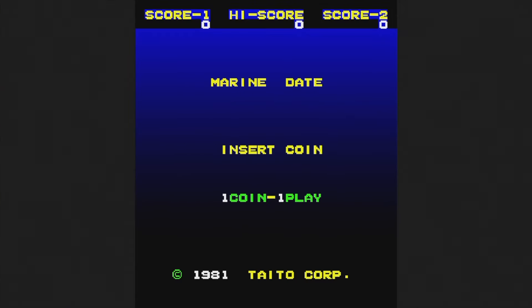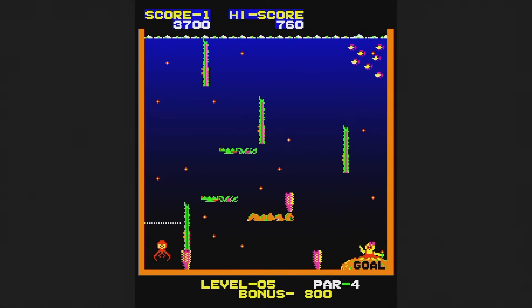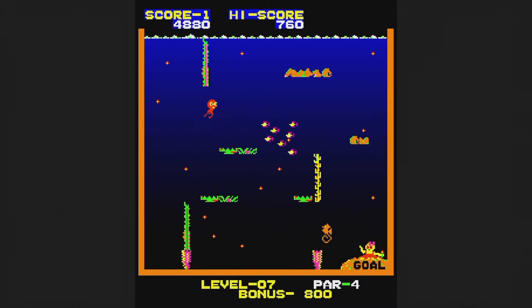Marine Date is from 1981 — use the trackball to guide the octopus to his girlfriend. That's easier said than done, but it's fine once you get used to the controls. You have a limited number of shots to make your way to the bottom right corner of the screen where she is, so you've got to plan your shots carefully. I made it up to level seven — can you get further? Try it, you just might like it.